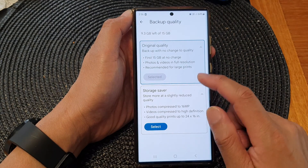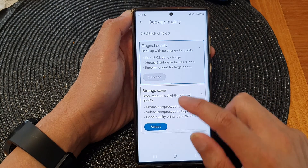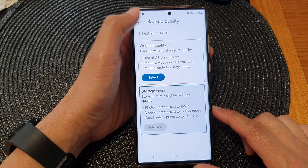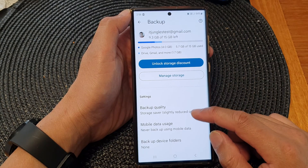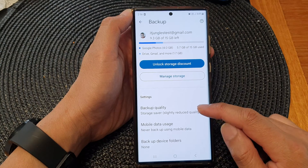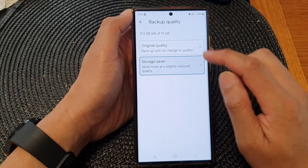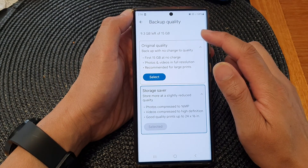Let's choose storage saver and then tap on select. After that, tap the back key to go back. This will backup your photos and videos at a slightly reduced quality, but it should not have an impact on the storage limit.